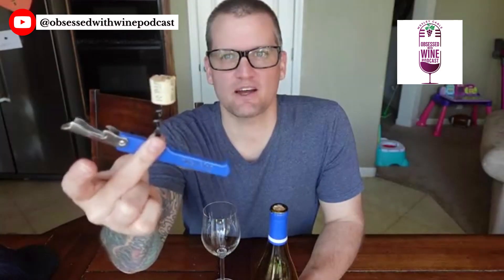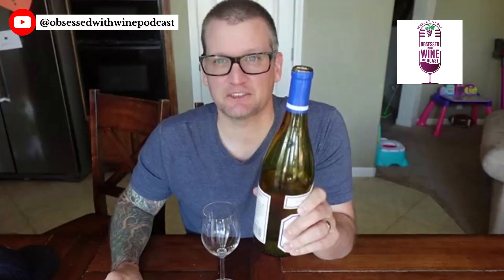Hey guys, this is Wes Cable from the Obsessed with Wine podcast. In tonight's video I want to show you what to do when you get a cork broken off in your wine bottle. This happens sometimes when you're opening up a wine and the cork breaks on you. It's easy to get frustrated, but you don't have to because it's actually really easy to get into your wine.